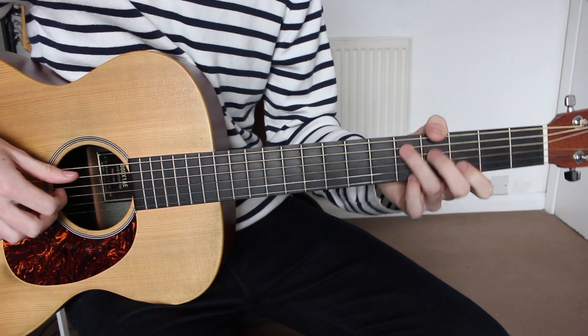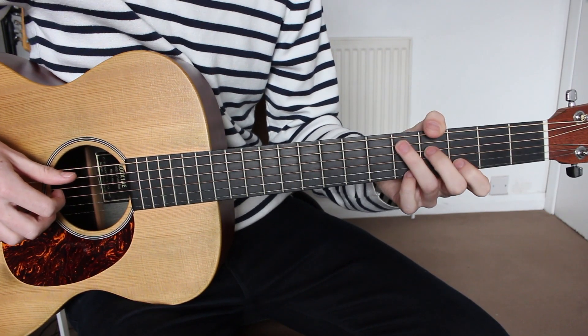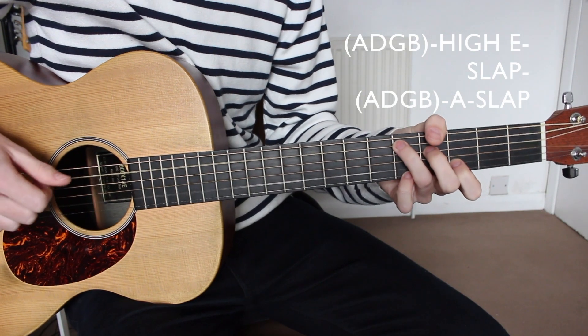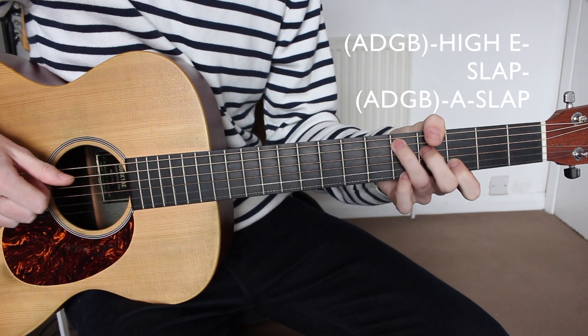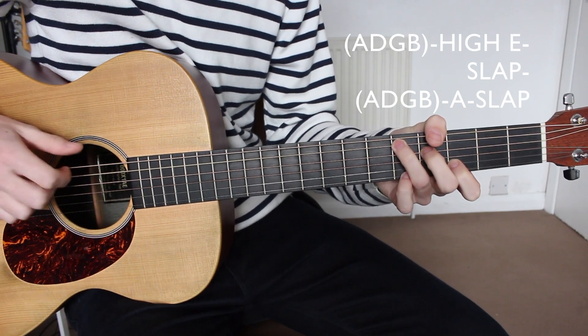After this we're going to slide up to the D add four and do exactly the same picking pattern: A, D, G, B — high E — slap — A, D, G, B — A string once and then a slap.